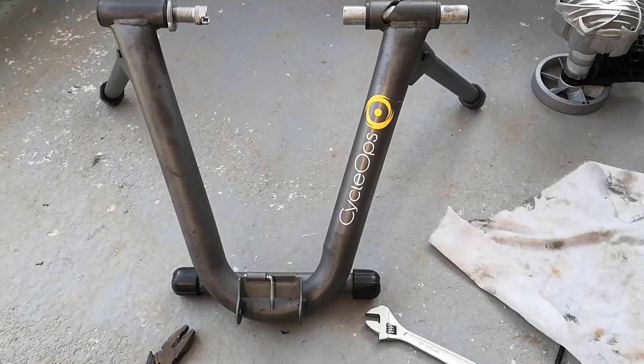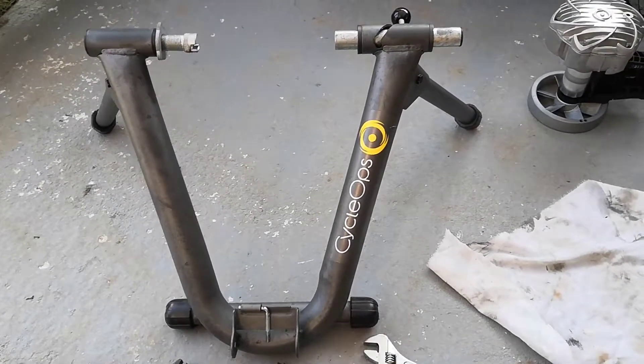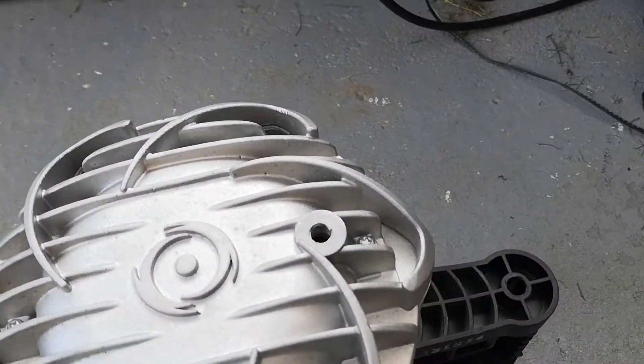My Cyclops Fluid 2 wasn't giving much resistance, so I thought I'd try and replace the fluid. It seemed to work out okay.